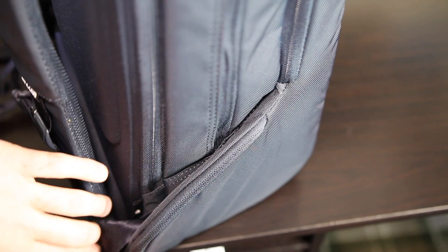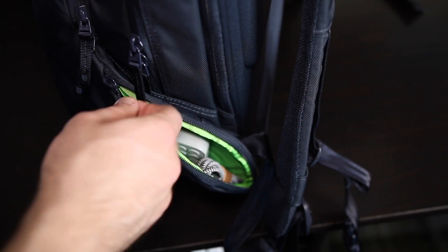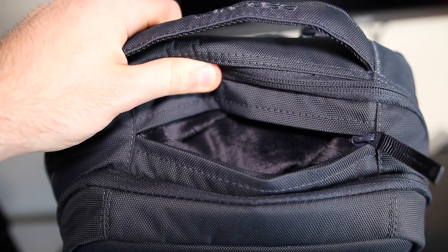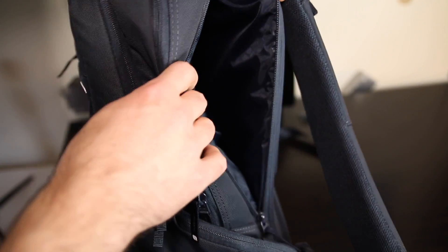The side pockets on this are really innovative as well — I never really saw that in a backpack before. I have one of the side pockets being used to hold an extra USB cable and an external battery and I barely even notice it because it doesn't really add anything to the overall size of the backpack. Each of these zippers has its own compartment. They don't intrude onto other areas, so one zipper doesn't lead to another area — they don't share compartments.